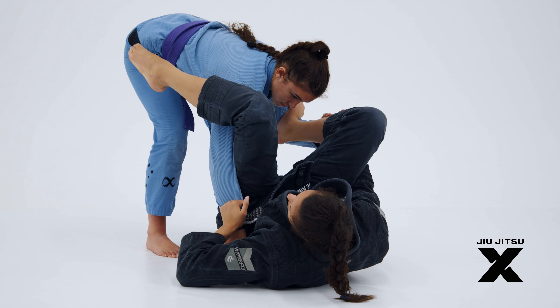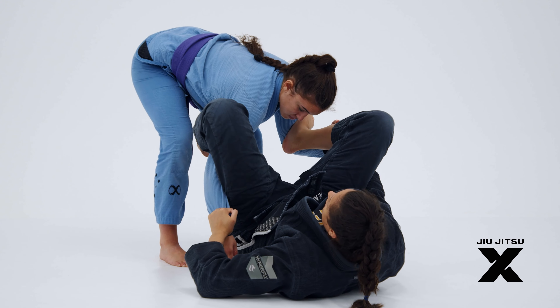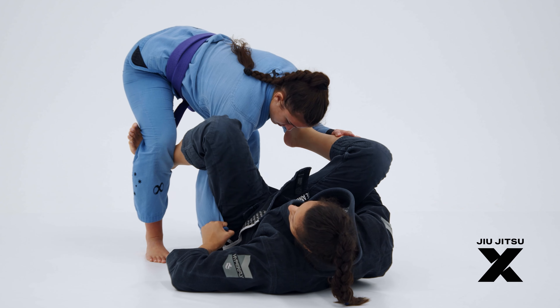Now, in the space between her leg and her arm, I'm going to place my foot and then drive my hook right here, under the knee.